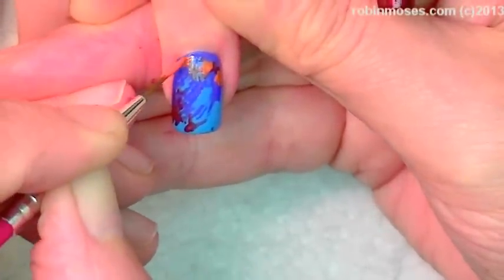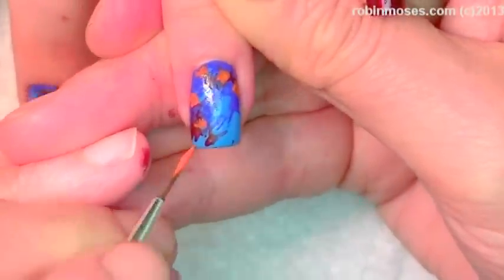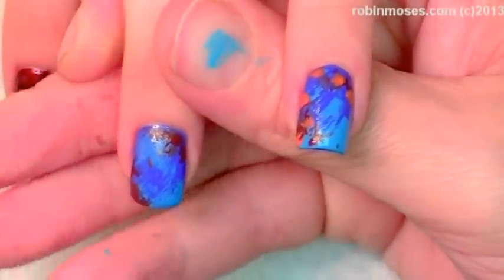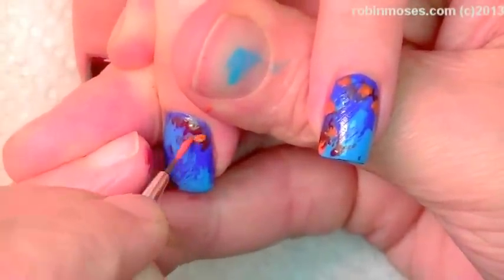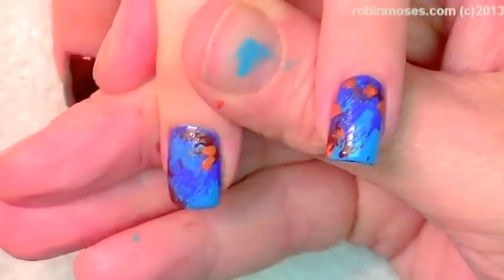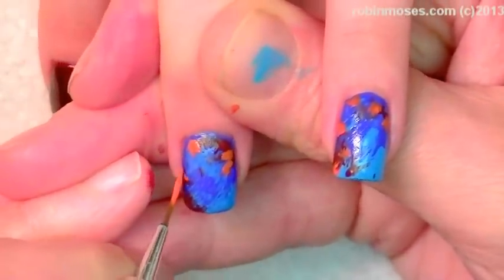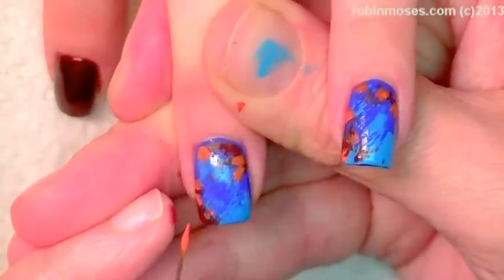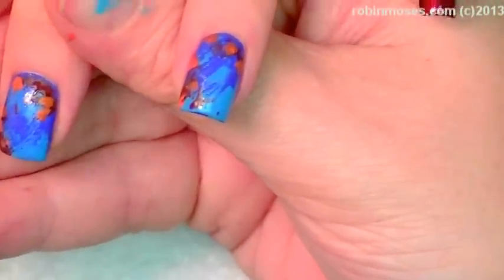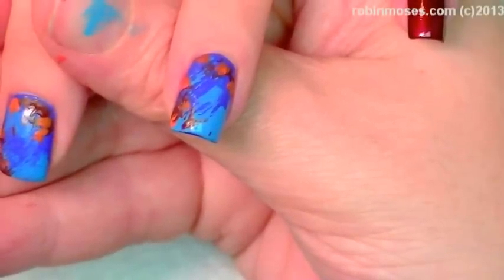I'm going to mix the orange with the dark brown a little bit, and then I'm going to start putting in leaf shapes. This is impressionistic fall. Now I'm going to go in with a yellow, and I'm going to mix a tiny, tiny bit of orange in there just to give it a little bit of stripes.